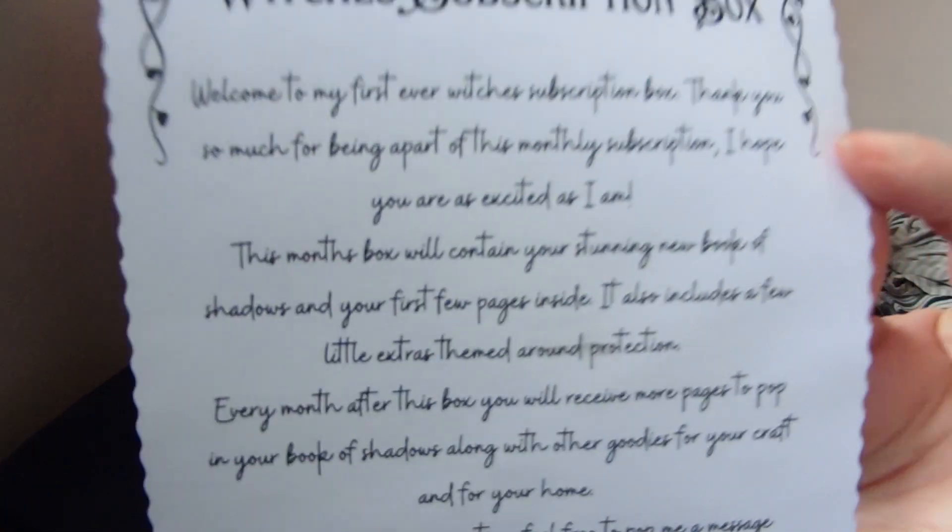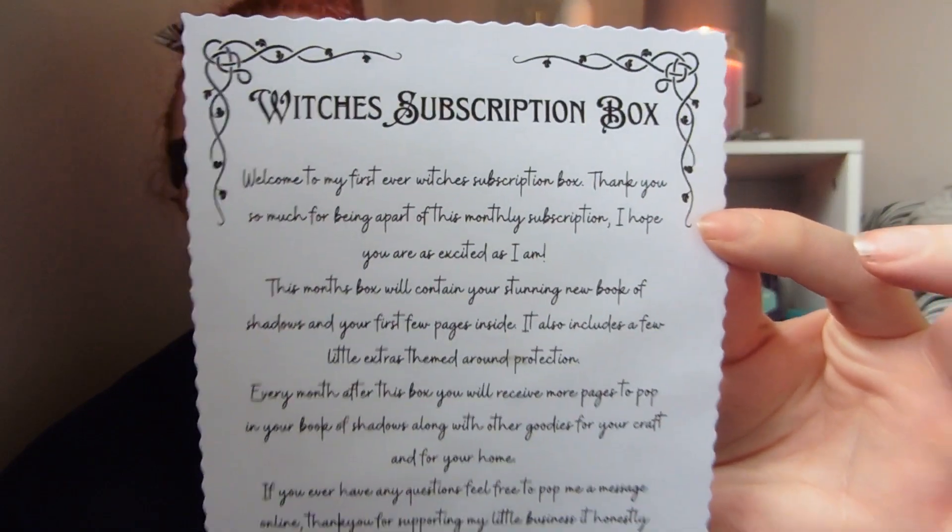The note continues: 'This month's box will contain your stunning new book of shadows, which you'll open in a minute, and your first few pages inside it. It also includes a few little extras themed around protection. Every month after this box you will receive more pages to pop into your book of shadows, along with other goodies for your craft and your home. If you have any questions feel free to pop me a message online. Thank you so much for supporting my little business — it honestly means so much to me. Enjoy! Moonbeam Mountain.' So it's a lovely little thank you note explaining what's roughly in the box.